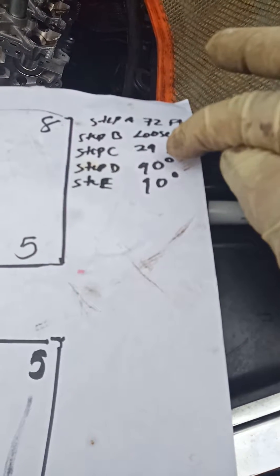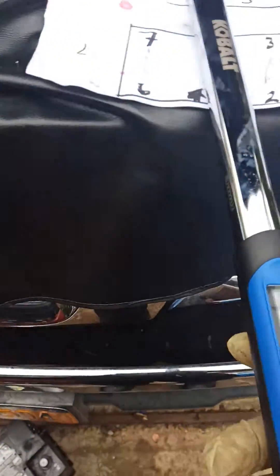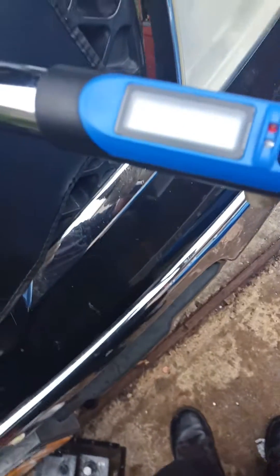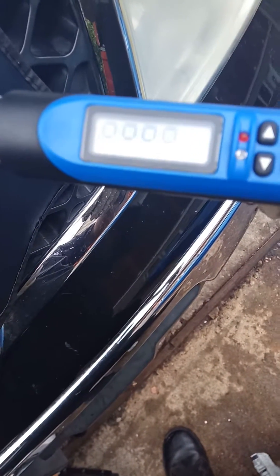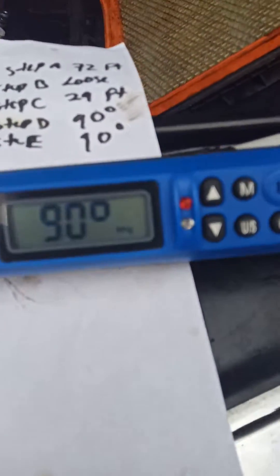Now when it comes to that 90-degree step, I know a lot of you guys get a lot of confusion - it's very confusing. In my case, I have what you call a Kovald digital meter. With this tool I can change my parameters: newtons, inch-pounds, foot-pounds, kilograms, and degrees.